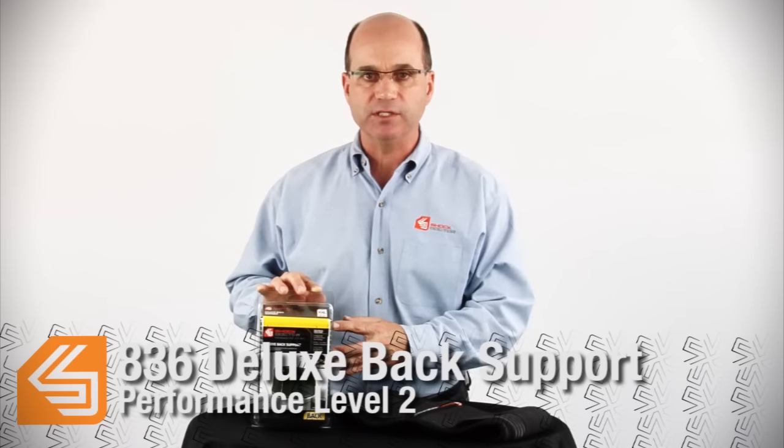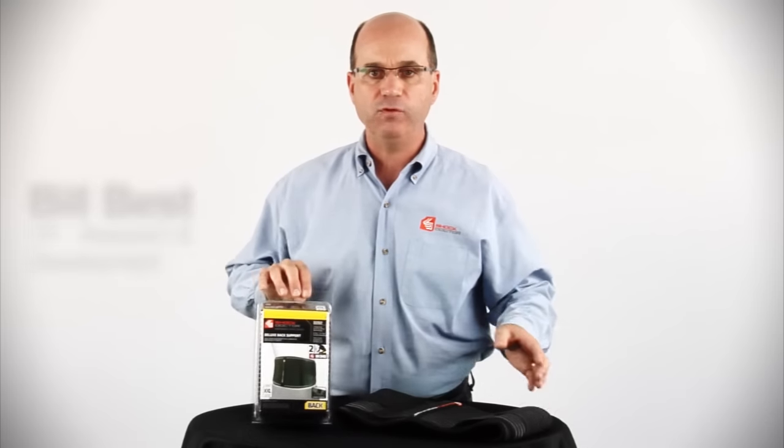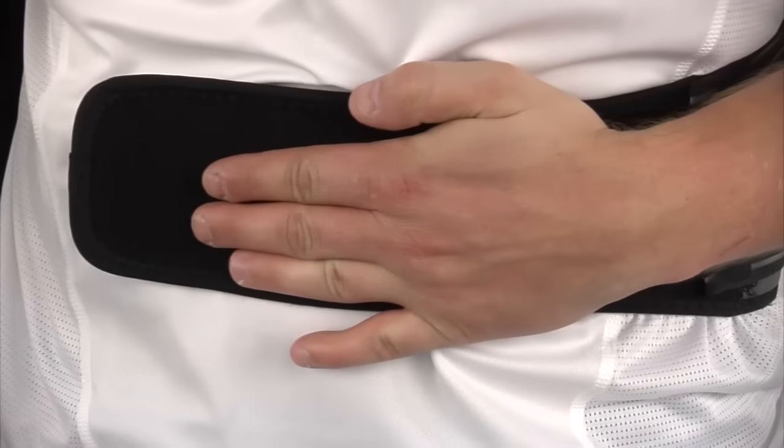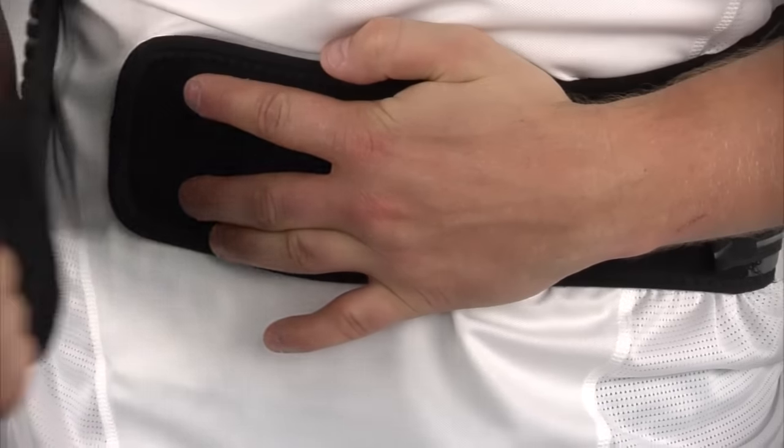This is the 836 Deluxe Back Support, a performance level 2 product. The features include an easy-to-wrap velcro strap closure, providing a wide range of fit and quick adjustment.